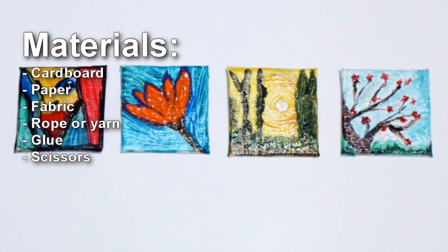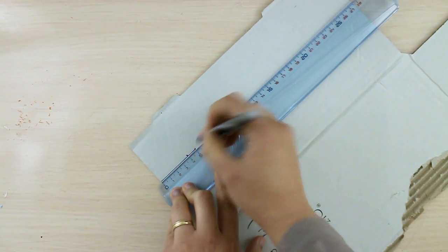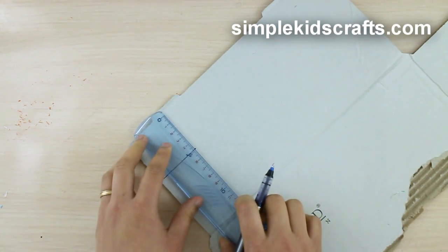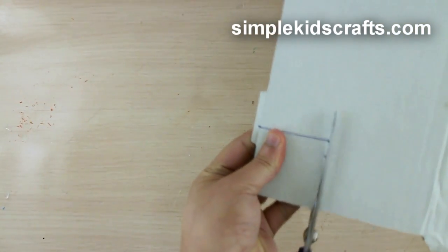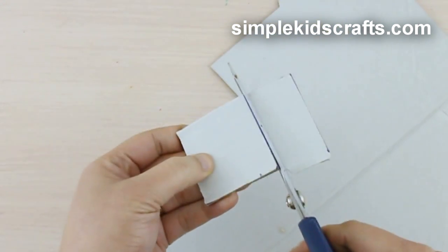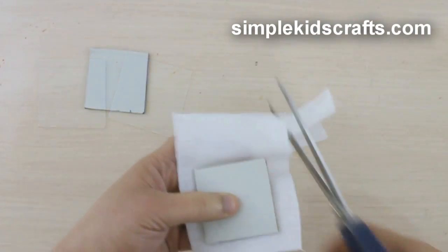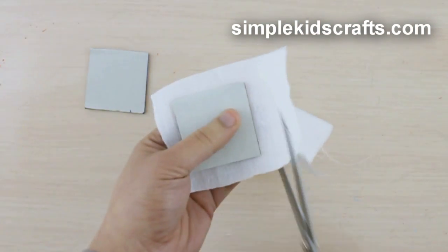Measure and cut a five by five centimeter piece of cardboard. Cut a second square using the first square as a guide, then cut a seven by seven centimeter piece of fabric.